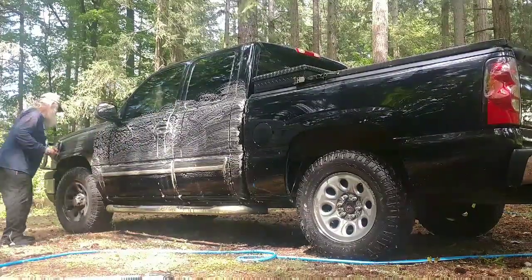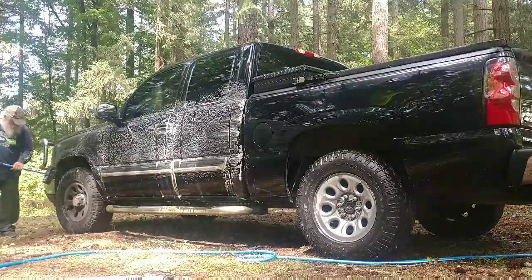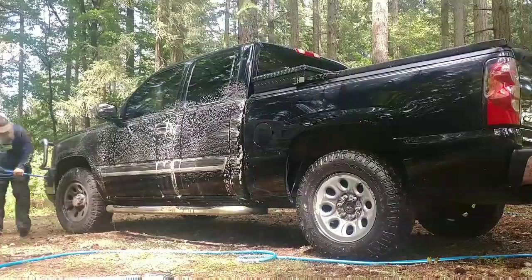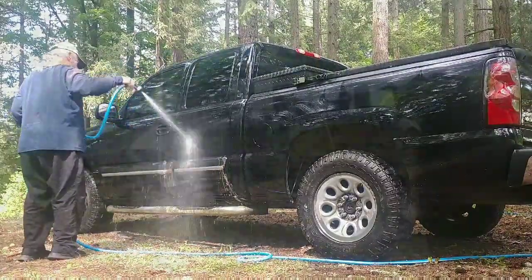The truck has performed flawlessly the whole time I've had it. When I came back this time from Arizona, all I had to do was charge the battery and it fired right up, even with year-and-a-half-old gas in it. So I just got to wash the mold off and I've got my nice truck back.